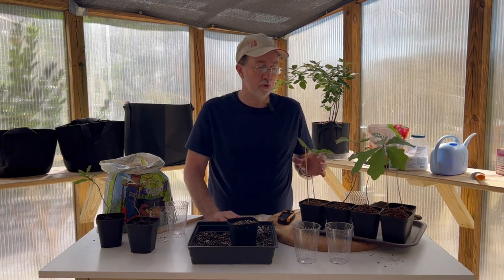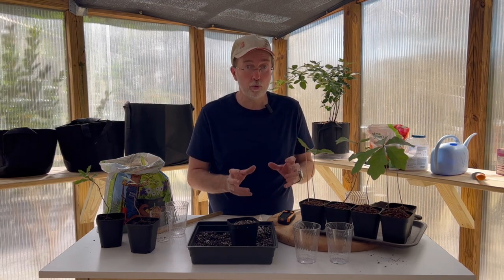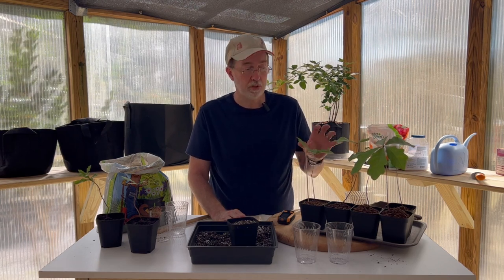The ideal time to transplant is early spring, whether you're going into open ground or a larger pot. Be very careful to transfer the whole root ball to the new location and be gentle with it. Early spring, while it's still in its dormancy, is the best time to transplant.